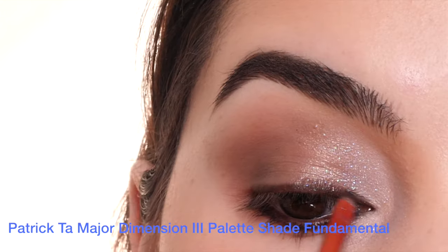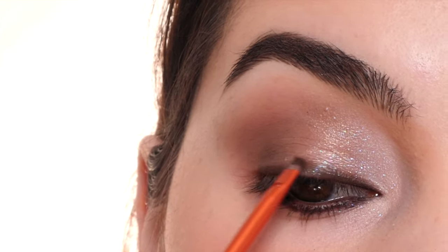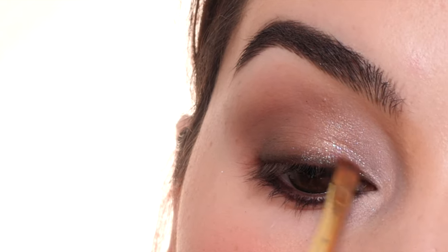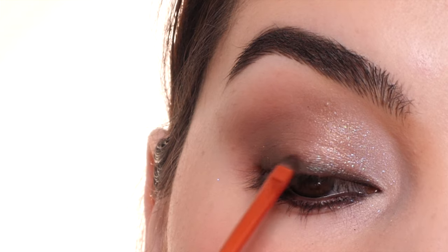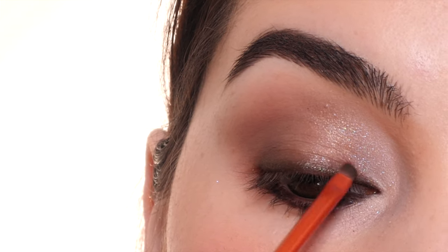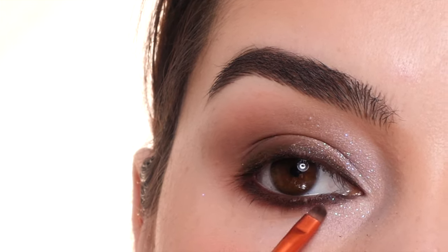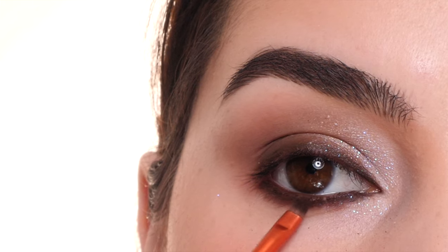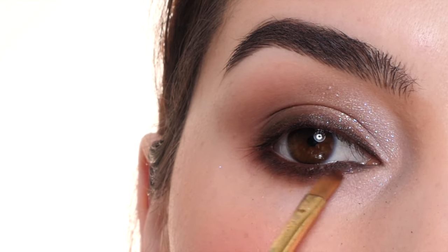With an eye smudge liner brush from Huda Beauty, I'm dipping into a darker brown and smudging out the liner on the top edge, using little side-to-side motions to make it look smoky. Then I'm going in with a flat shader brush and a lighter brown to further blend it out, adding a little more of the darker shade if any got wiped away. Doing the same thing on the lower lash line, making sure not to pull it down too far, keeping the line thinner towards the inner corner, and adding a lighter brown with a flat shader brush to further blend out that bottom edge.